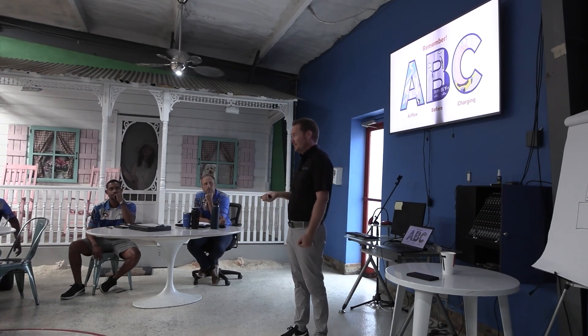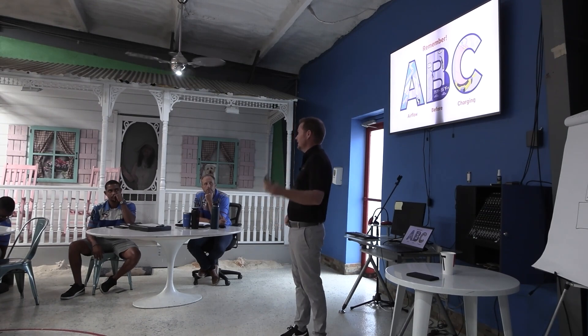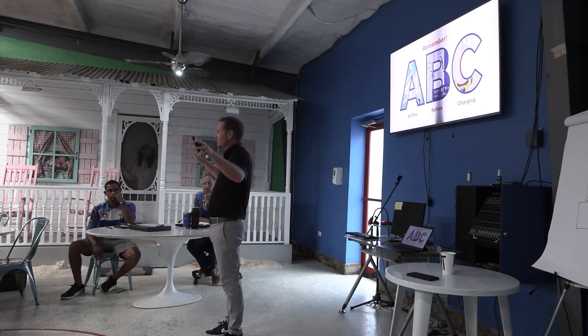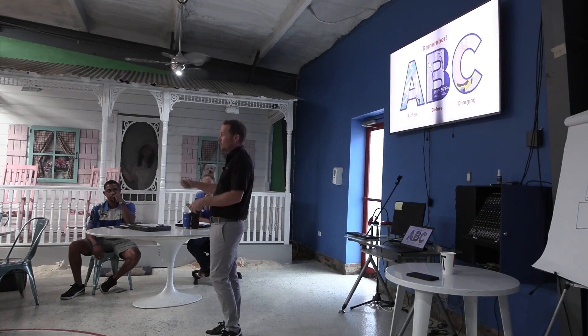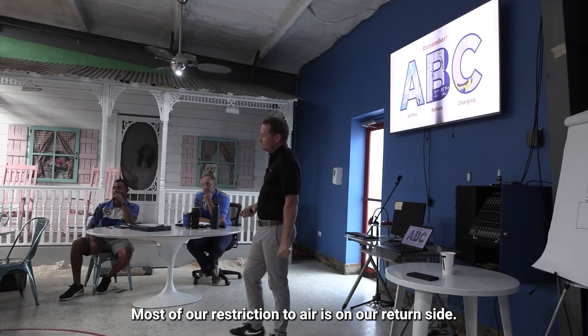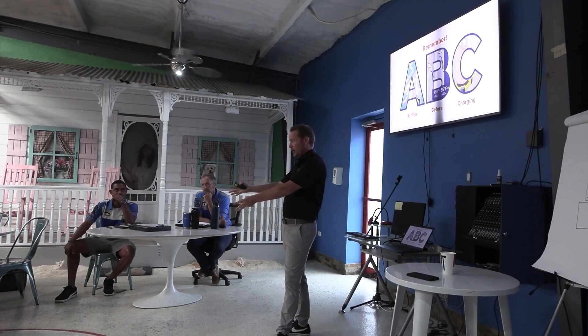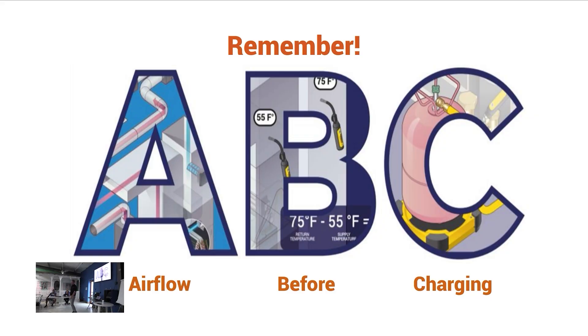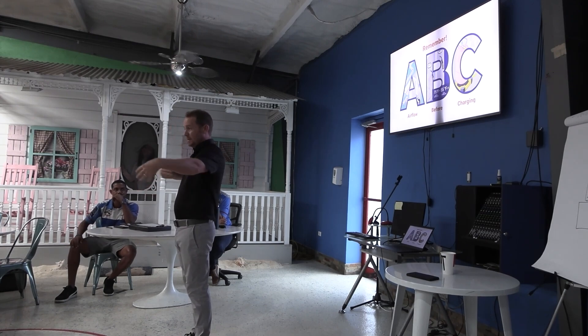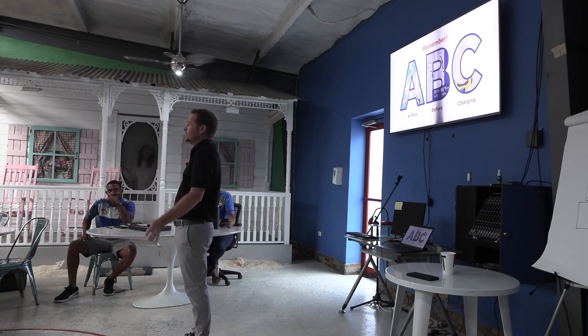With a balancing damper you can make slight adjustments — like a master bedroom getting a little more air. Most of our restrictions on airflow are on the return side. Bigger returns at the equipment and bigger filters at the equipment solve so many problems. Getting your ducts bigger at the unit and your filters bigger just pays for itself in spades. It's so much easier than having to replace ducts all across the house.